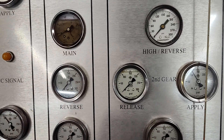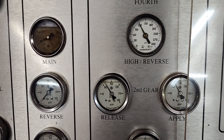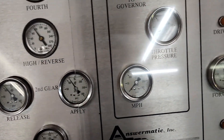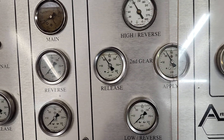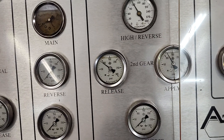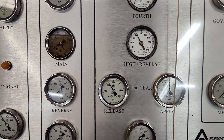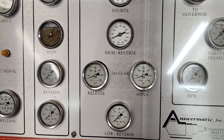I'm going to shift into second and you'll see the servo apply come on. Low reverse servo comes off, and forward is still on. Then I'm going to shift up into third - watch your high gear and release come on. That comes on nicely, apply stays on which is good, and I'm going to talk about that in a second. Low reverse is still off and forward should still be on. I'm just going to up and down shift this a couple times so you can watch the gauges - second, first, second, third, second, first, second, and third.